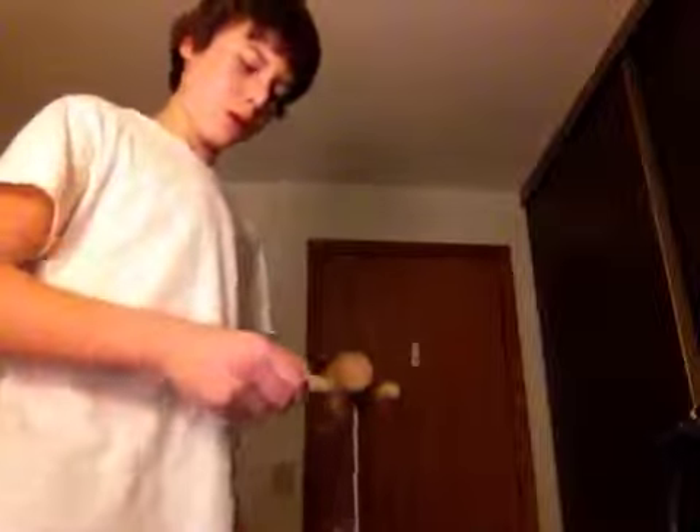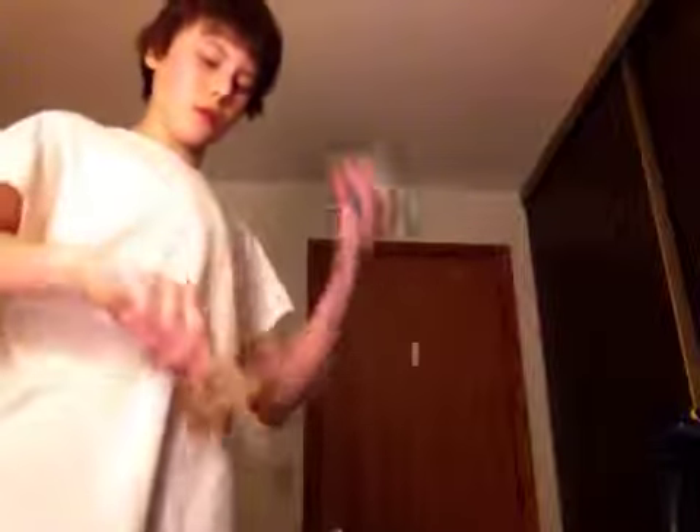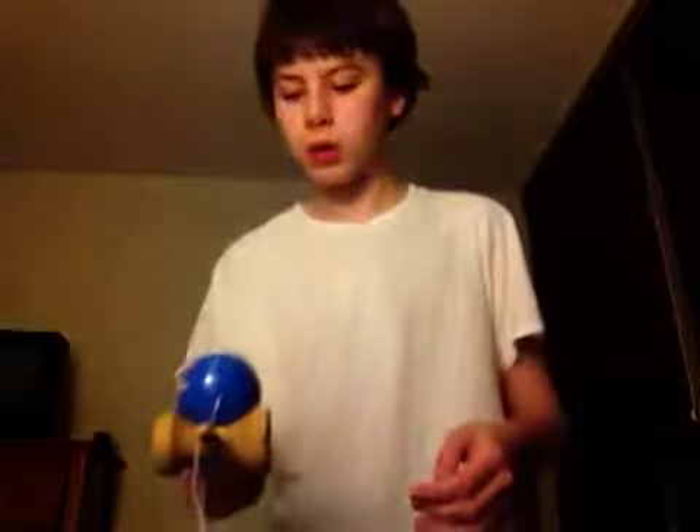Otherwise, if you go like this — that could work too, but my thumb was in the way that time. It could just be like that and it could just roll up. So kind of give it like a soft landing. And if you want, you could adjust it. Then you could go to spike, and then you could do whatever you want after there.